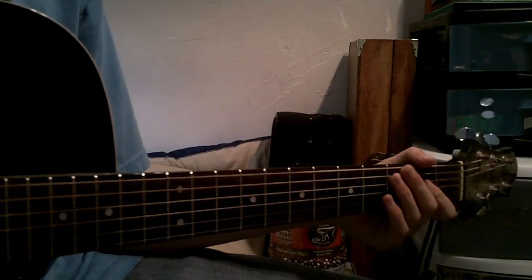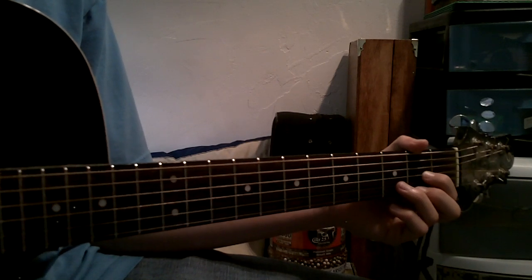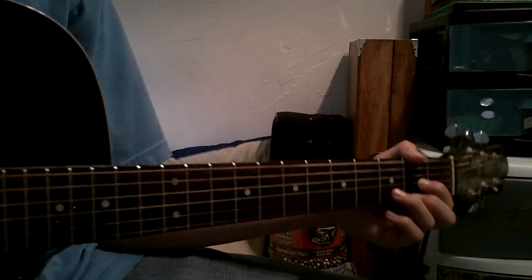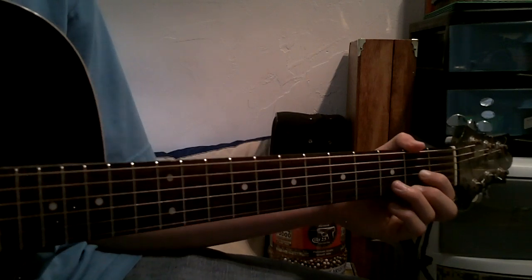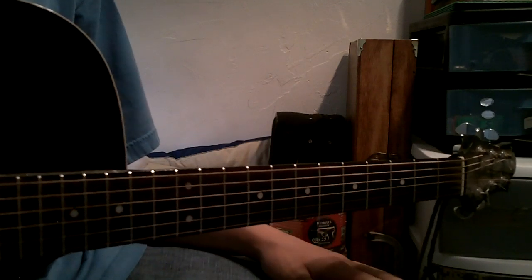Hey guys, today I'm going to show you how to play What a Friend We Have in Jesus, the Brad Paisley version, or at least give you some tips, because I can't do note by note, but I'll give you some tips on chords and I'll play the song really slow.